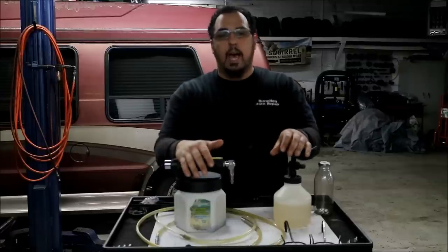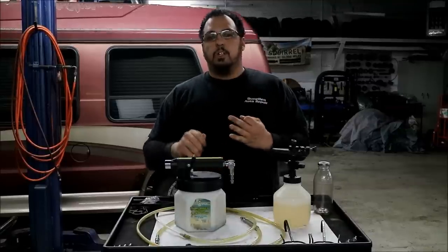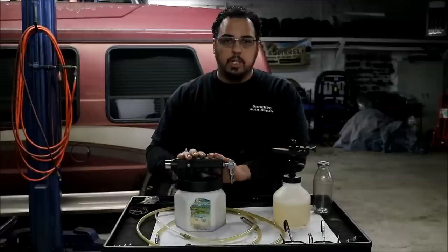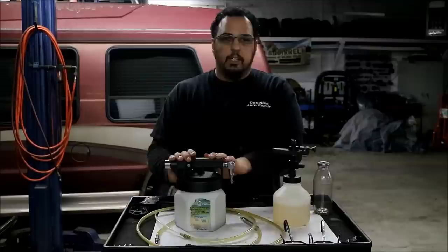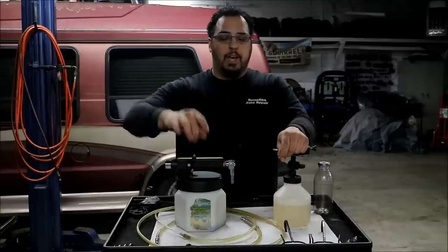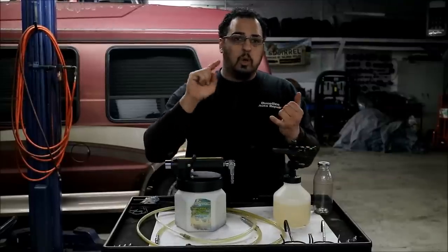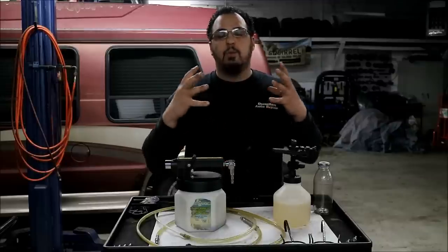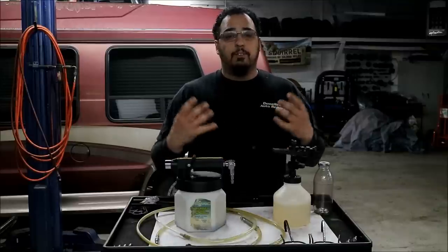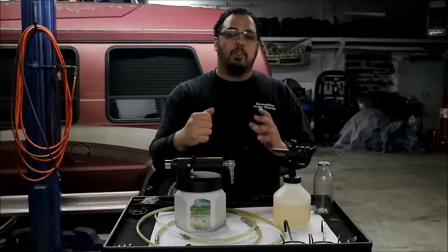This is a tool I have here at the shop that helps me bleed the air out of the brake system. If you're a DIY guy who works by yourself, this tool will definitely help you. Whether you're doing a caliper, brake hoses, master cylinder, ABS pump — anything with the ABS or brake system where you have to open it up and get air in the system — this tool will help you bleed it out very quickly.